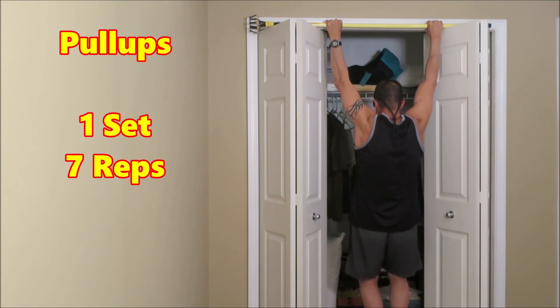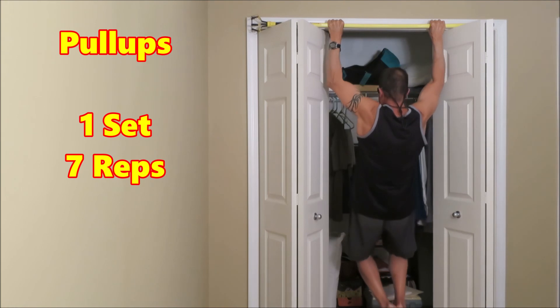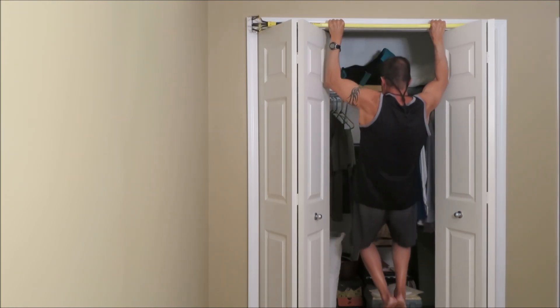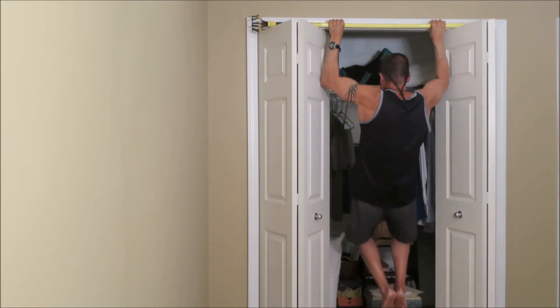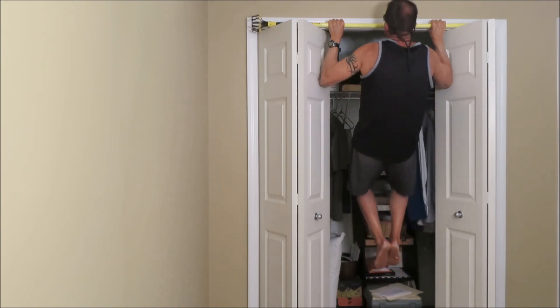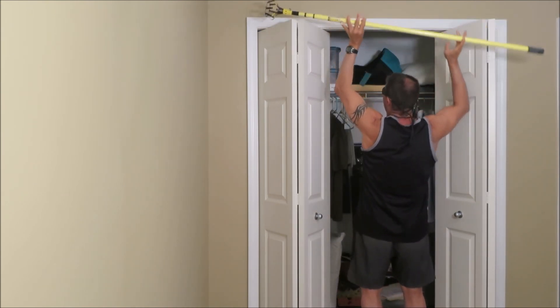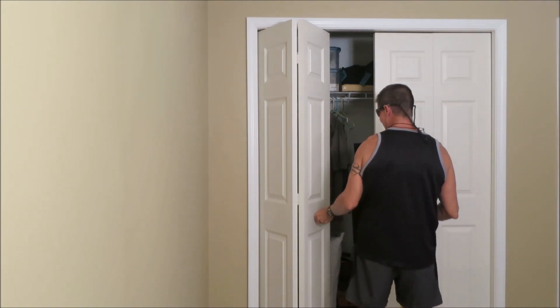Alright, there we go. One. Two. Three. Four. Five. Six. And seven. Woo! Alright. Bar off. Closet doors still functioning.